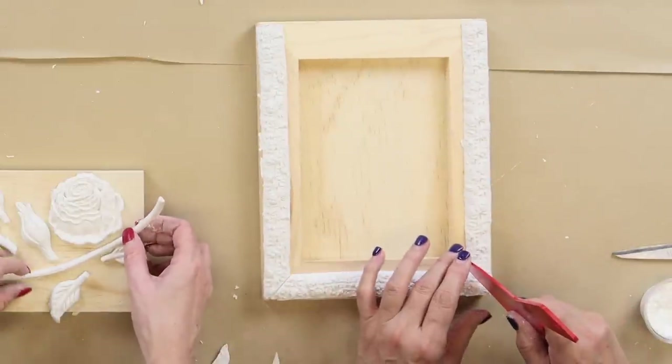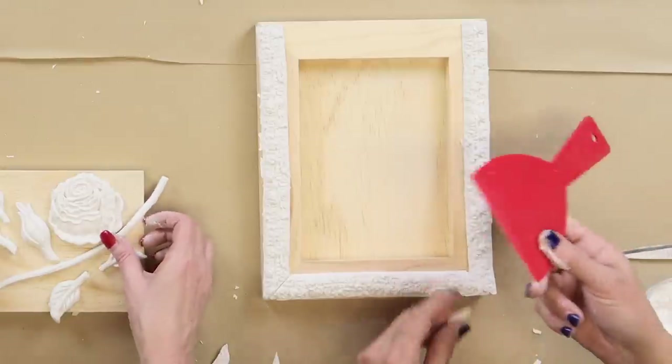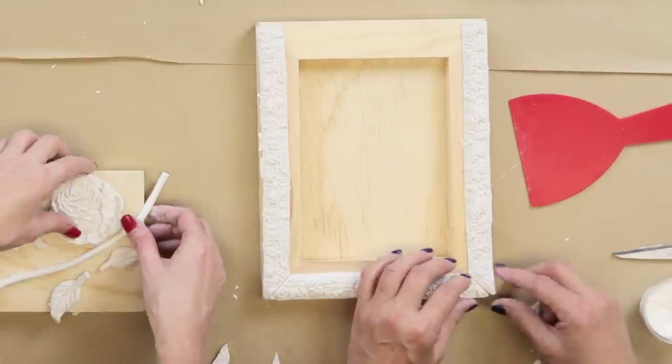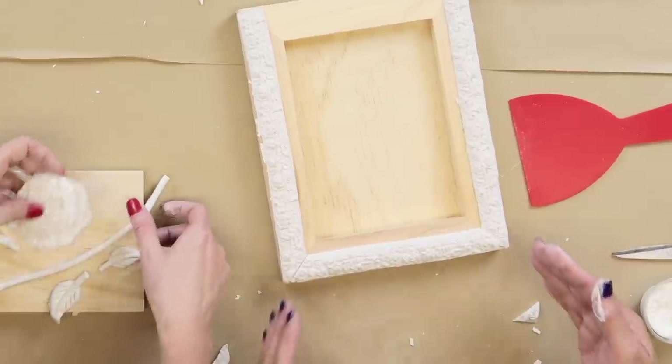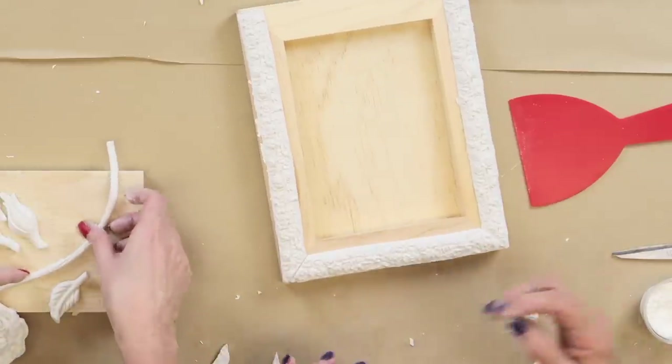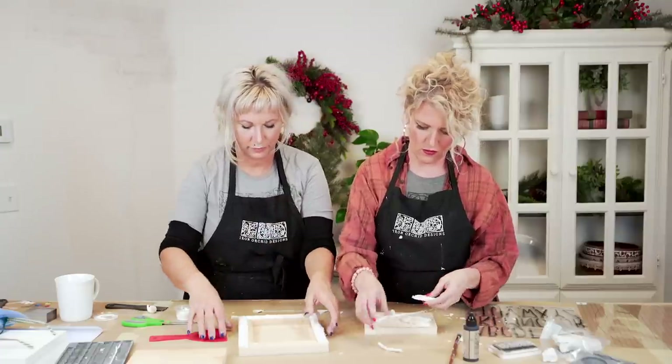I'm going to do the same on this side. Even if your angle is a tiny bit off, they're going to match because you're cutting them simultaneously.